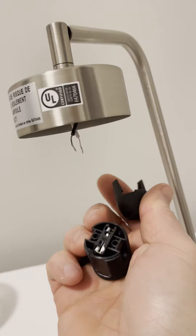Step one: disassemble. Step one: unplug the lamp. Step 1.2: disassembly. You got the old socket off? Time to install the new socket.